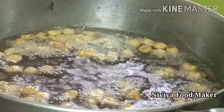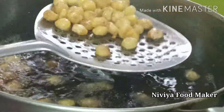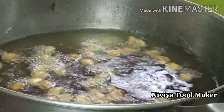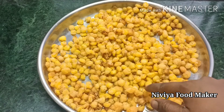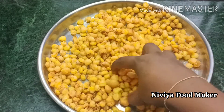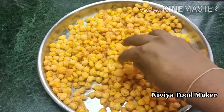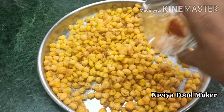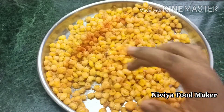Now the corn is good. You can cook it well. I will add chili powder — add chili powder. If you don't like it too spicy, you can add a little sugar instead.